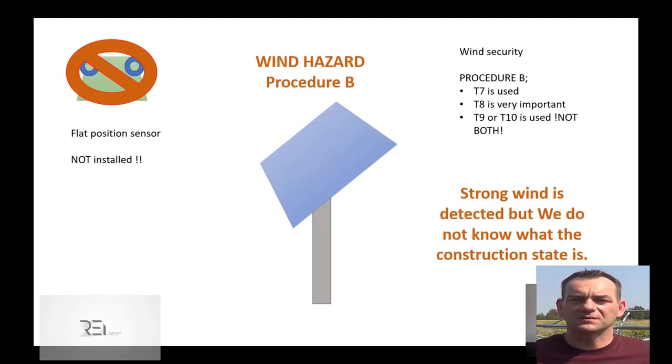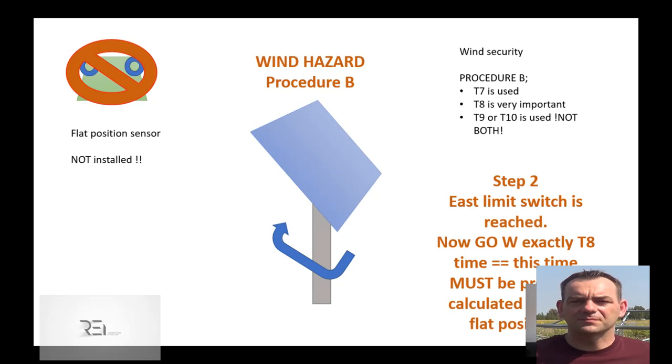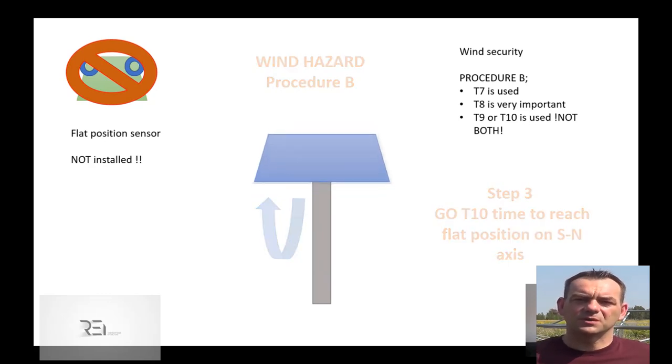Let's imagine the typical situation: we have a strong wind and we don't know the current tracker position. So we start the engine to the east — even though in some cases we may already be flat and could stop. But without a sensor, we can't confirm the flat position. That's why the flat position sensor is very important. We go east blindly because the base is not the flat position — the base is the east limit switch. From the east limit switch, we go back west with the time T8. The T8 timer leads us to become flat, only if it is set properly, but still with some inaccuracy. Assuming we are now flat on east-west and T8 is set correctly, we use the typical south-north process.